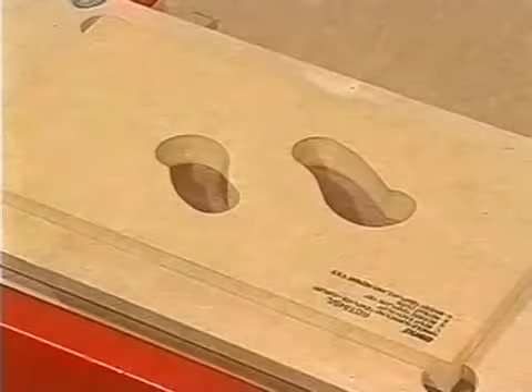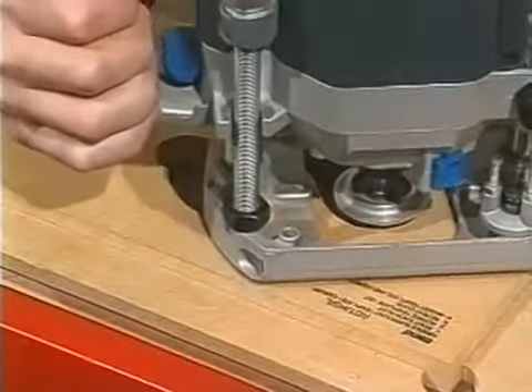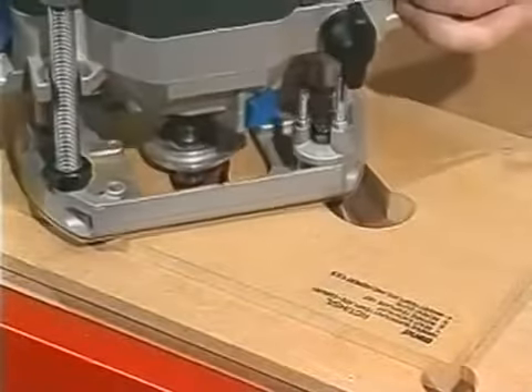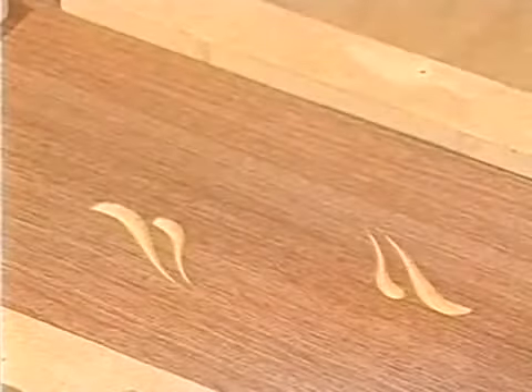The templates have a series of shaped slots which vary in width. These guide the cutter horizontally and vertically by making the conical guide rise and fall, using the router's plunge mechanism. This creates the varying depth of cut typical of a hand-carved design.